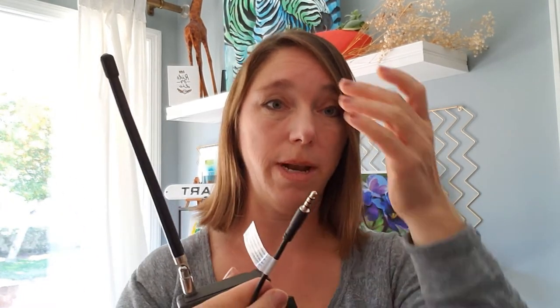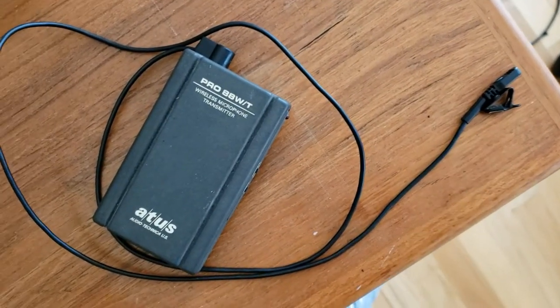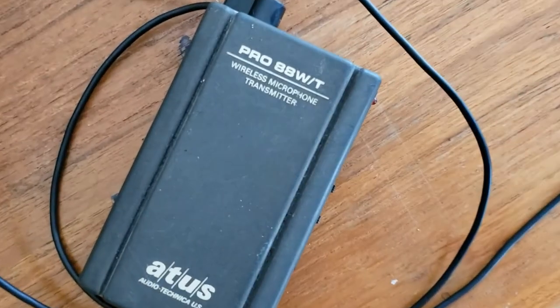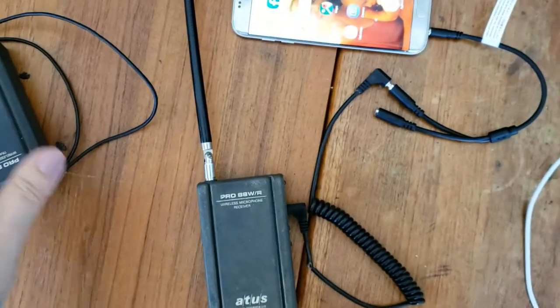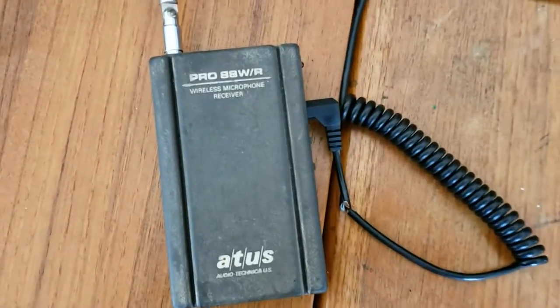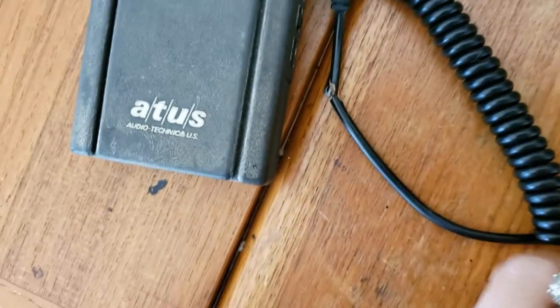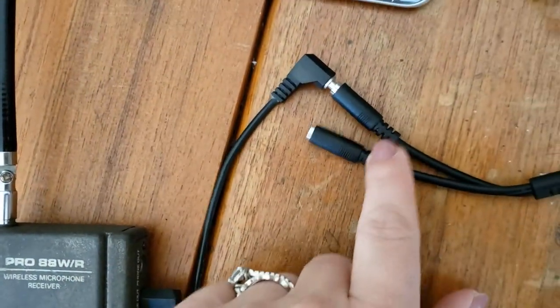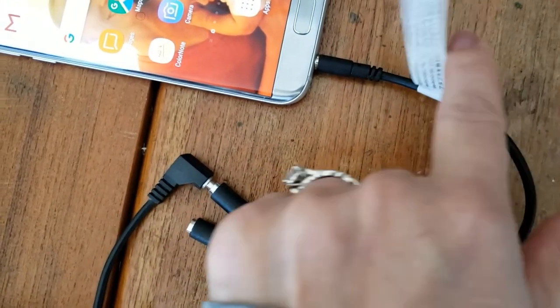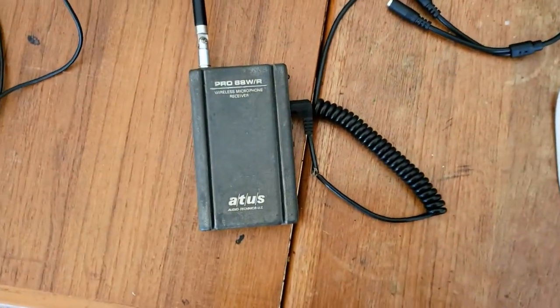I'm pretty sure this adapter also works with iPhone, though I can't confirm that. Here are all the parts: the microphone attaches to the wireless transmitter, which transmits your voice. Then the receiver — with the little antenna — connects via mic-out to the coil wire, which plugs into the Amazon adapter, and that adapter plugs into your phone's headphone or microphone jack.